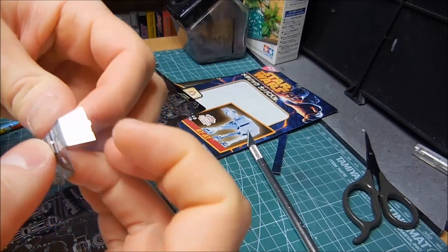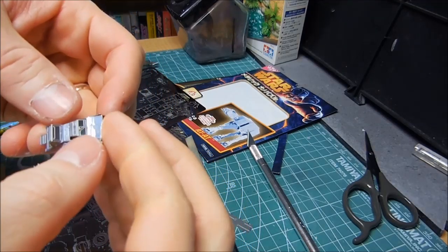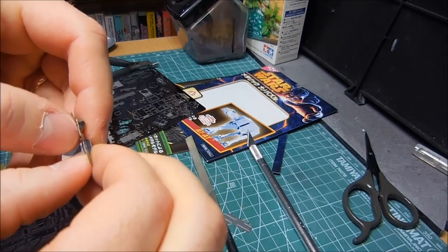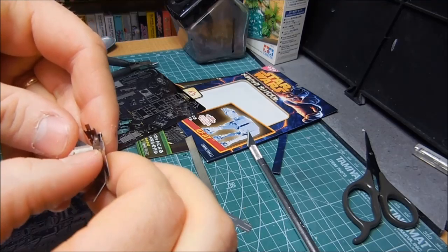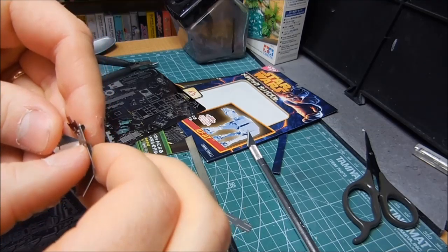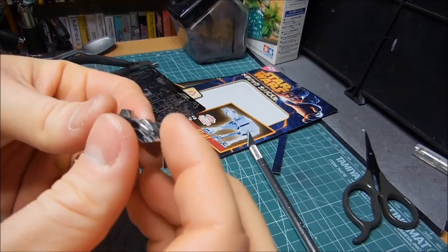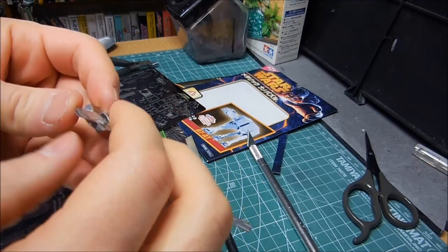I think I got it. Lock it into position. Now you can see the head is definitely taking shape here.